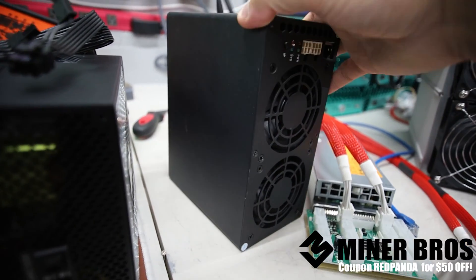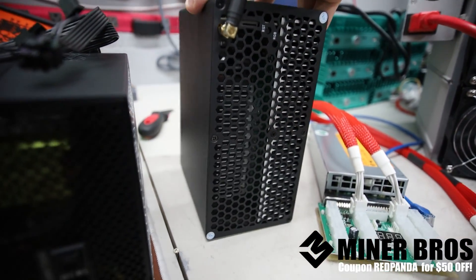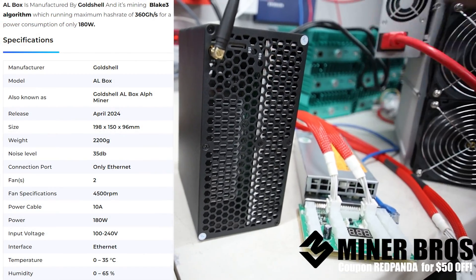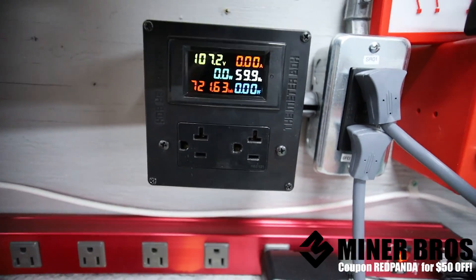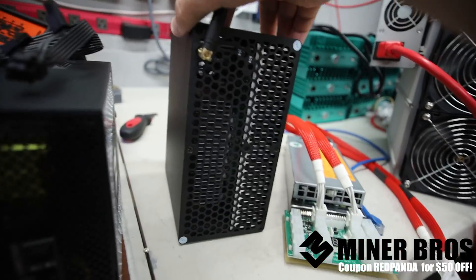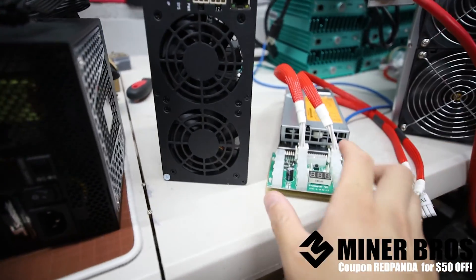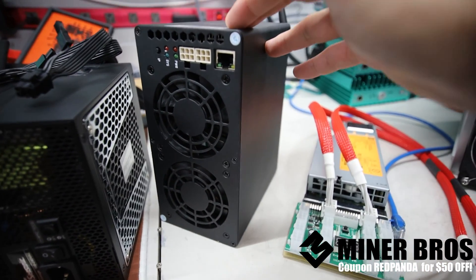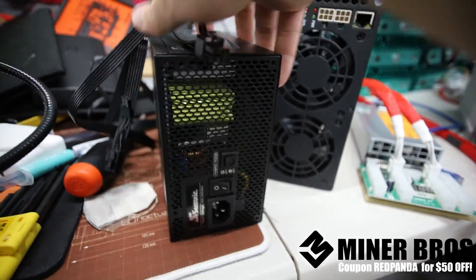This is the Gold Shell AL box. This little miner mines Aletheum at 360 GigaHash at about 160 to 180 Watts. I will show you guys the power consumption at the wall. We can run this on either 120 volts or 240 volts because the power needed is pretty much under 200 Watts. It does not come with a PSU.